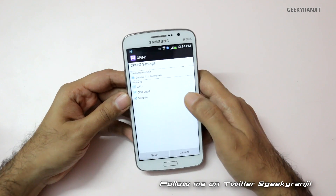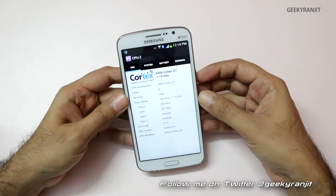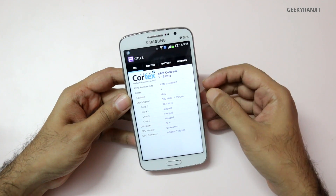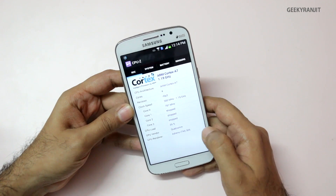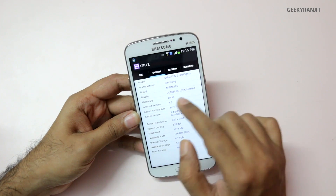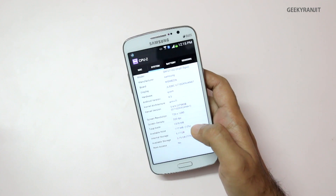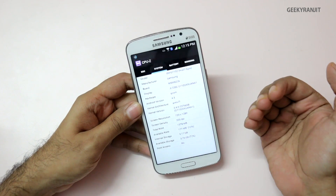It comes with a Qualcomm-based quad-core processor based on the ARM Cortex-A7 architecture, clocked at 1.2 GHz. The GPU is an Adreno 305, and it's a Snapdragon-based chipset — actually the same chipset used on the Motorola Moto G. One good thing about this phone is that it has 1.5 GB of RAM.